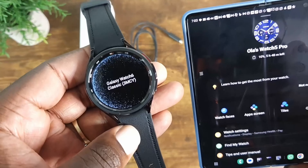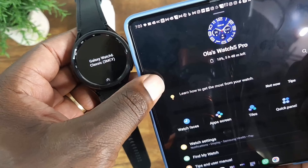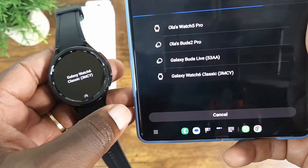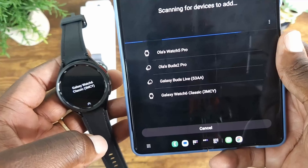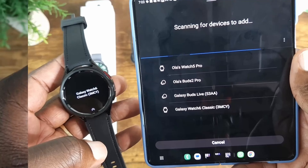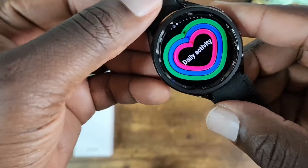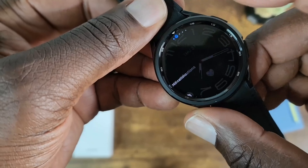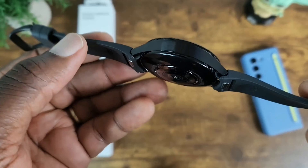Let's go ahead and power on this. Once it powers on it's going to tell you what you need to do — go to 'Add a new device' and it's going to look for it, and there you have it. I'll go ahead and get this set up and I'll be right back.